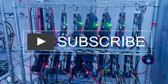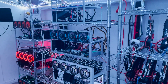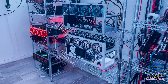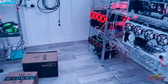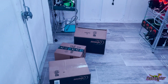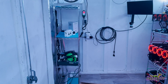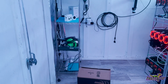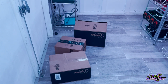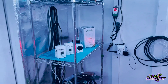Hey everyone, welcome back to the Hashrafter YouTube channel. Today we got in some new equipment and new gear - we're going to unbox that here on the channel. We've got some fun stuff that we're going to be using for security and for power management. Some of this stuff we'll do future videos on, but I wanted to give you an idea of what we got and how we're going to be using it.